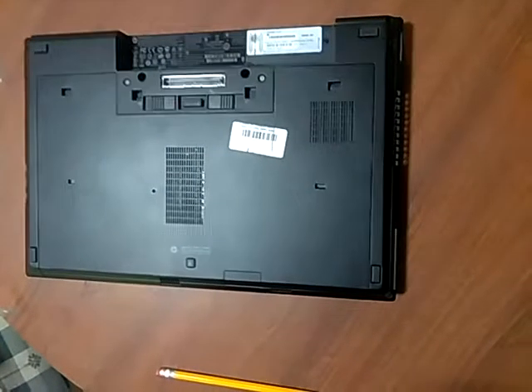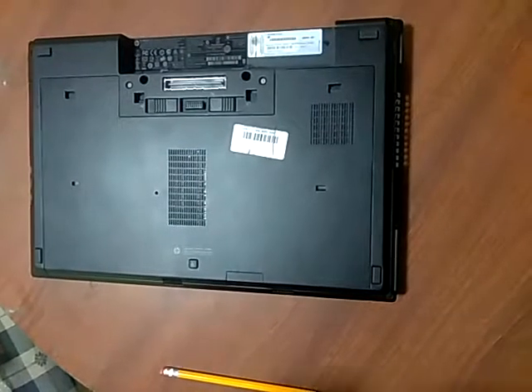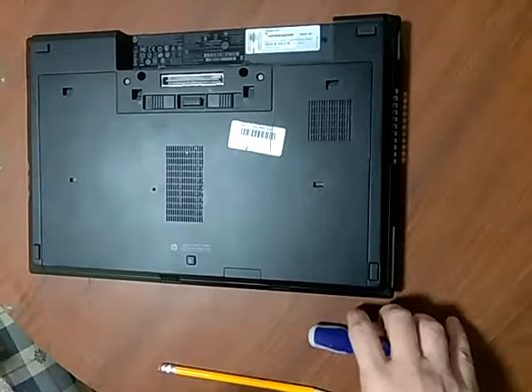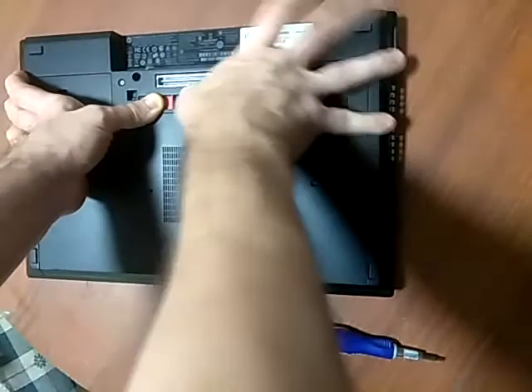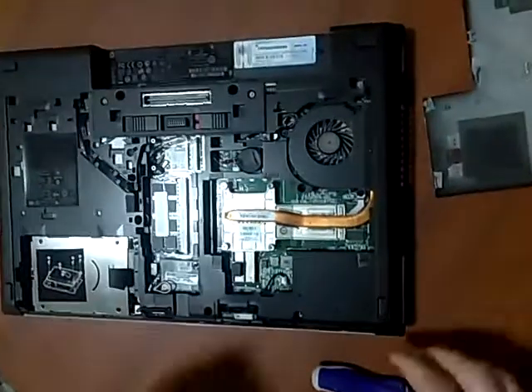This is an HP 8560p laptop and we're going to show you how to gain access to where the Wi-Fi component is and how to remove it and install it. To open the back panel, the two com holders are flipped over to release the red, and that releases the back. You can set this aside.